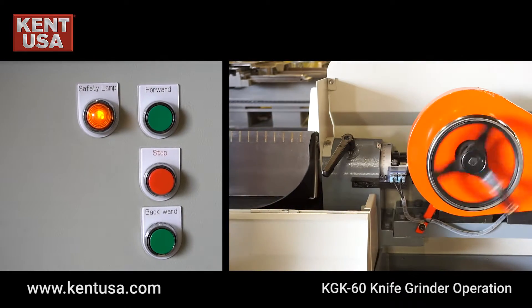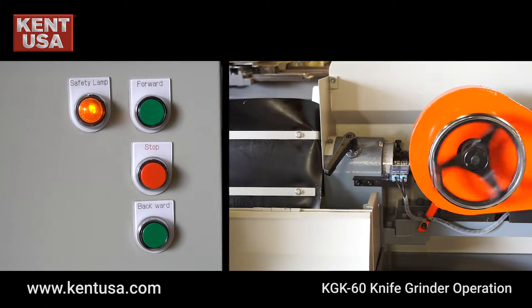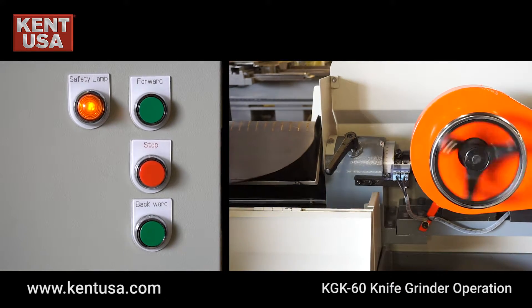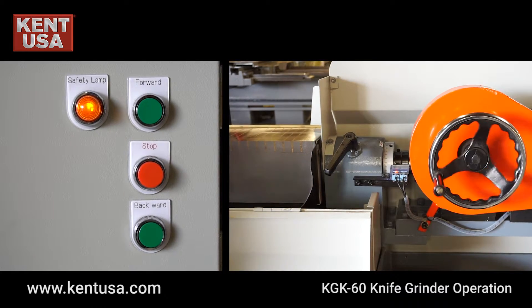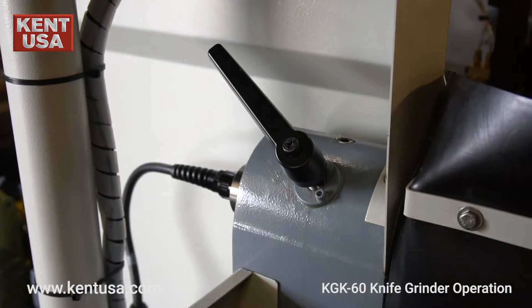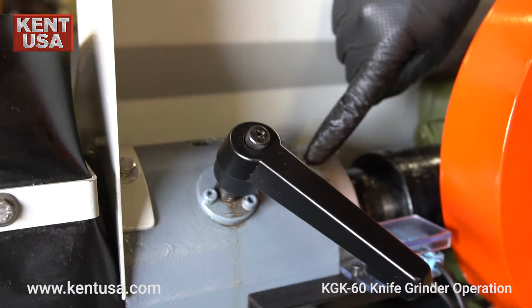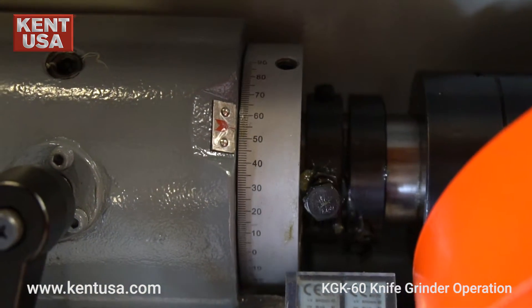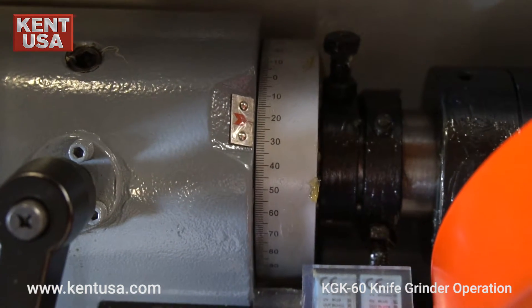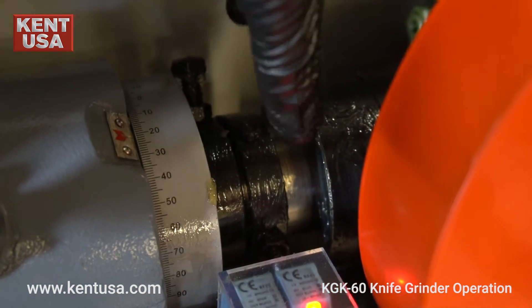For easy loading and unloading of your workpiece, the forward push button rotates the chuck into the operating position. Once you've set your workpiece angle, lock the magnetic chuck in place as shown. These positioning stops can be adjusted as needed.